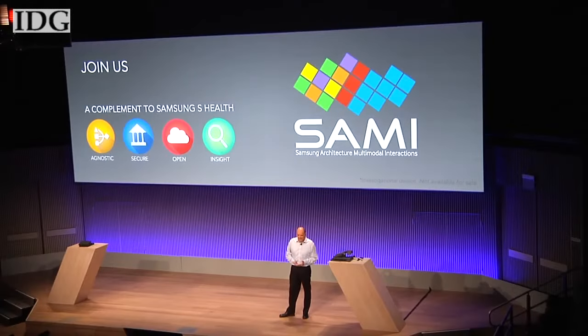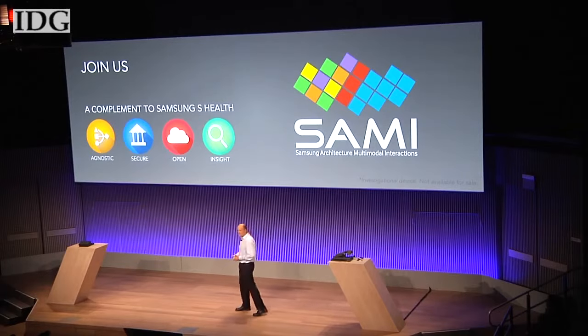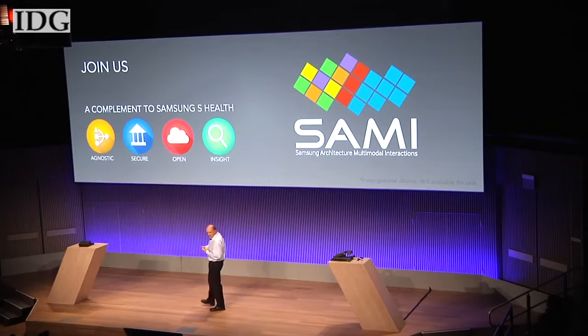Data from the Simband sensors can be stored and shared through an open cloud platform called Samsung Architecture Multimodal Interactions, or SAMe.